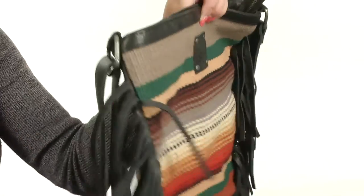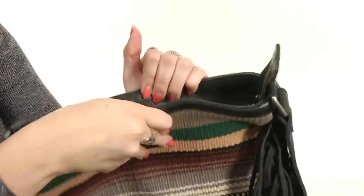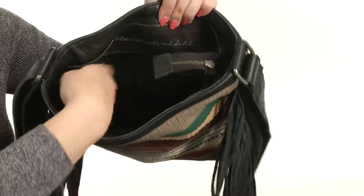It's got all this fun fringe on the side and a really thick crossbody strap that is adjustable. It's nice and soft so it rests easy on the shoulder. It's got a zipper top closure, there's tons of room on the inside. You've got a back wall zipper there to stow loose items and a couple interior slip pockets.